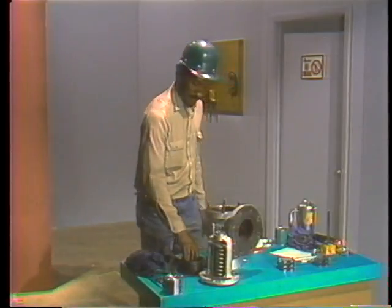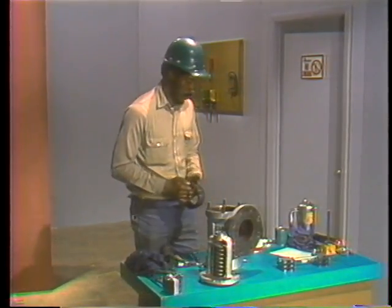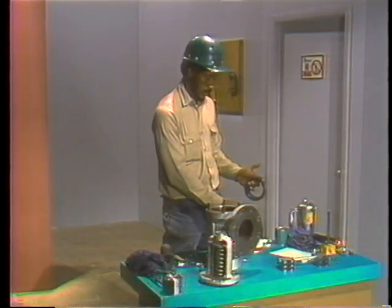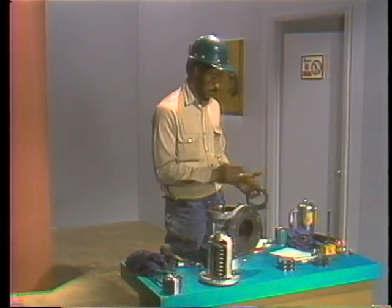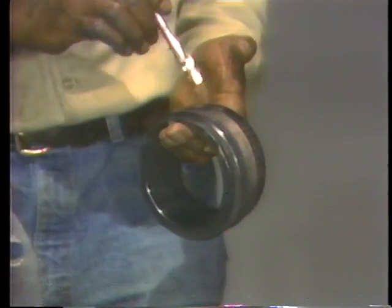The upper adjusting ring is installed next. As with the other threaded parts of the valve, the threads on the upper ring are thoroughly lubricated to prevent binding or corrosion.